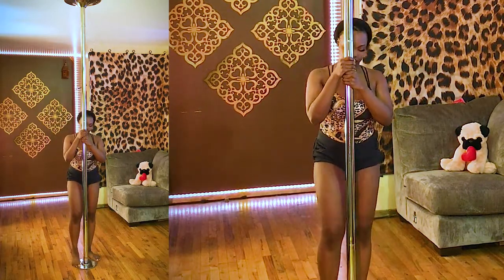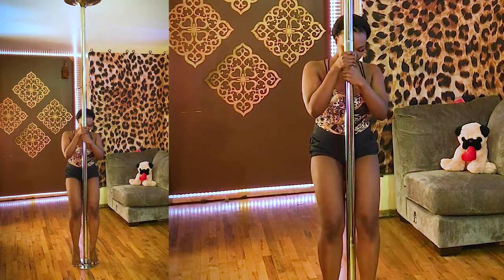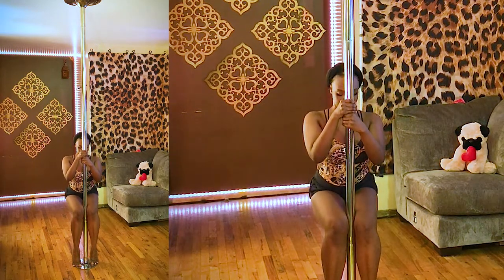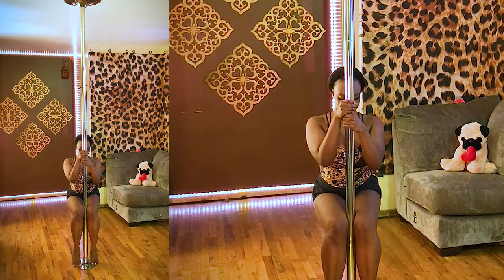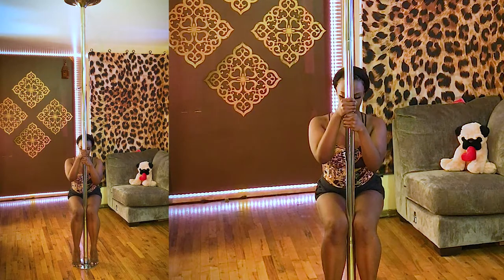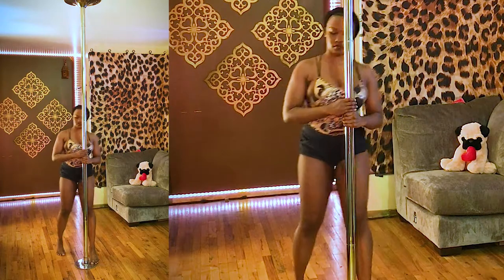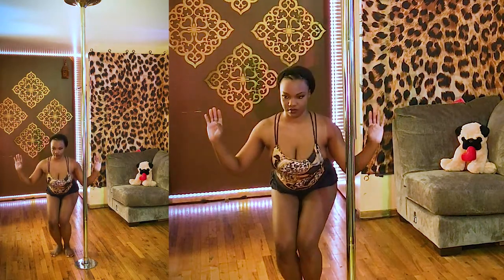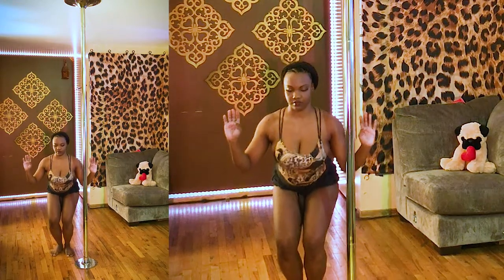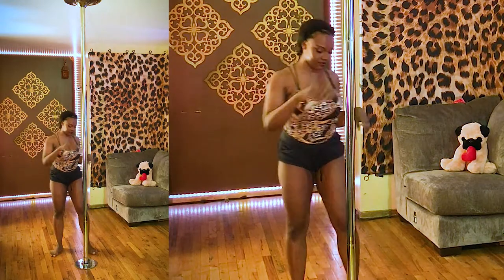Next thing we're going to practice is the knee hold. Walk your feet in close to the pole and find that soft spot in your knees. Take a bend and come down to a squat-like position — you don't have to go super low. Hold it for a few seconds, squeeze those knees together at the same spot. It feels really awkward and it's going to kind of hurt, then come back up. Stand up with your legs. When you do this on the pole, you don't want to use your arms to pull yourself up — you want to use your legs.